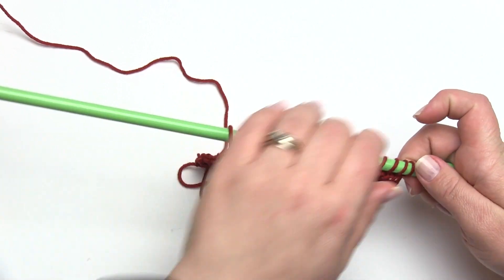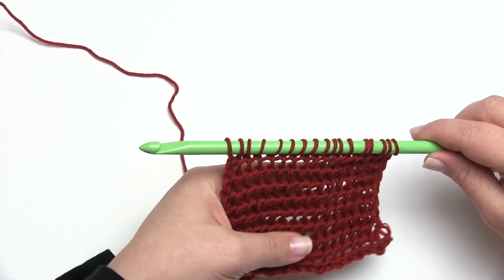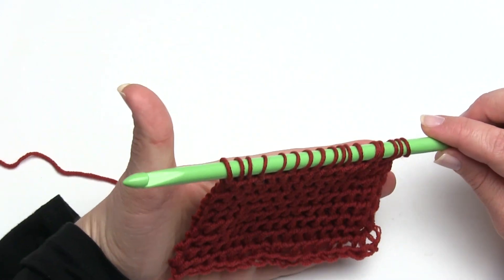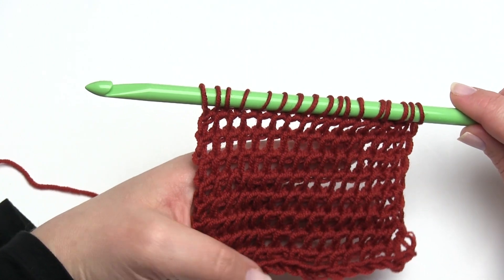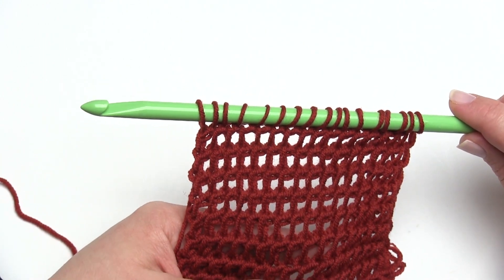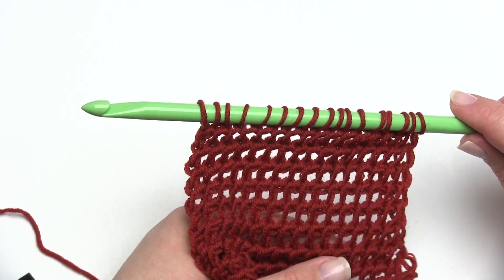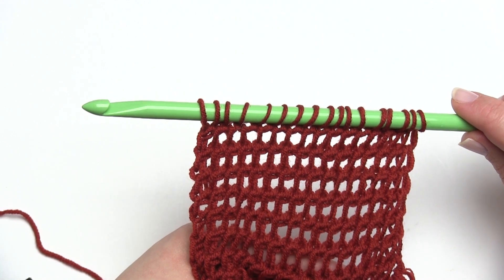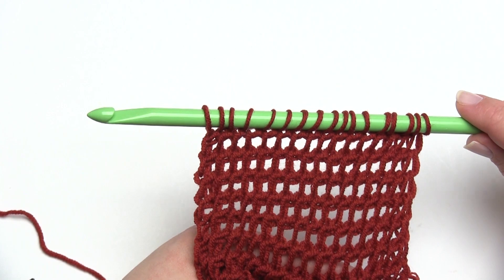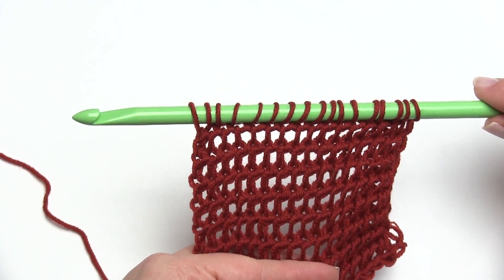Here I have a small sample of the Tunisian Top Stitch. The reason it has two names is that it doesn't really have any particular official name of its own. It's a stitch I came up with and called the Tunisian Top Stitch because of the way it's worked. Then I had a commenter on a pattern I used it on tell me that they'd seen it before as the Tunisian Bump Stitch, but I haven't been able to find it anywhere else.